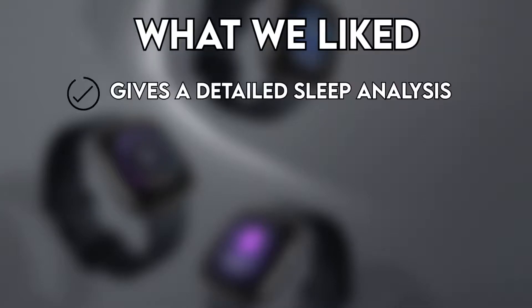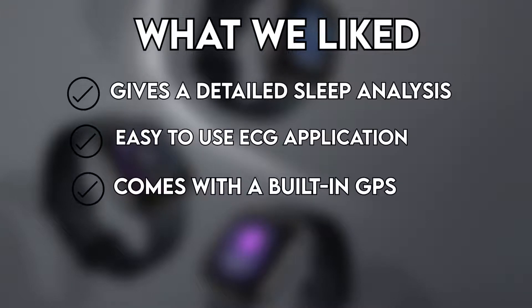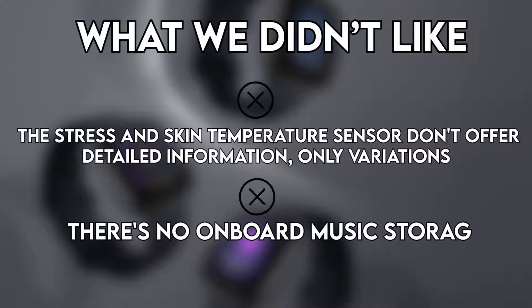What we liked: gives a detailed sleep analysis, easy to use ECG application, comes with a built-in GPS, and the long battery life lasts up to 6 days. What we didn't like: the stress and skin temperature sensors don't offer detailed information, only variations, and there's no onboard music storage.